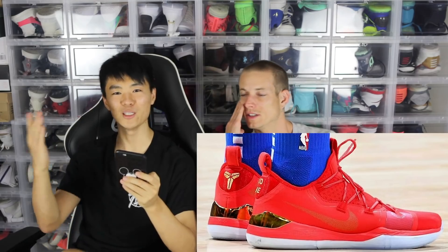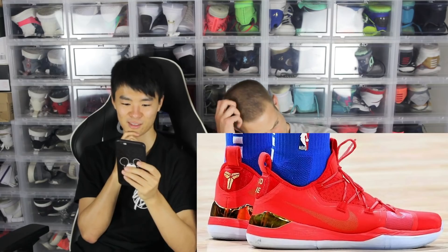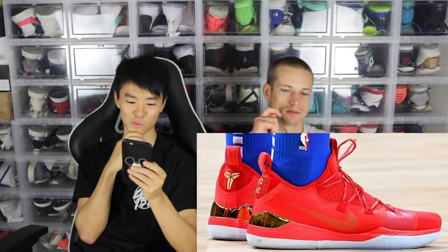This one is super sick — it's Luka Doncic's PE. It's all red but you have the gold plated heel counter, and I think the outsole is translucent. Still a super dope colorway — it kind of makes me want to do a Nike ID. It's not a bad shoe, it's a great looking shoe. You definitely have to do the gold heel counter.